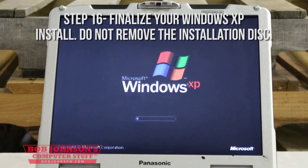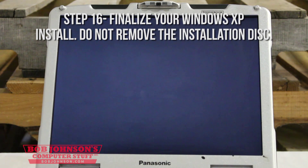Once XP has resumed and rebooted, you can install Windows XP just as you normally would.